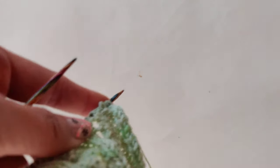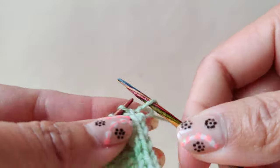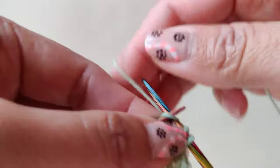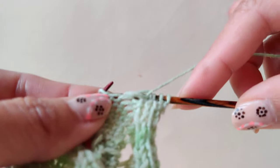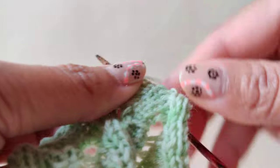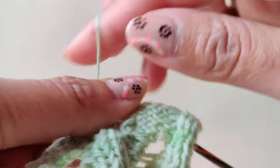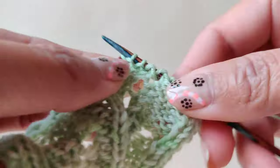For the wrong side again, we'll do knit the knit and purl the purl. So slip one, knit two, purl seven.